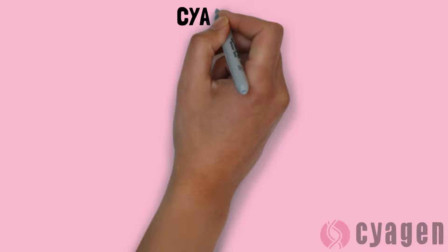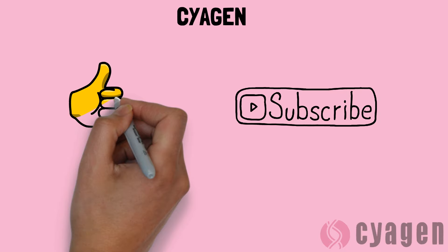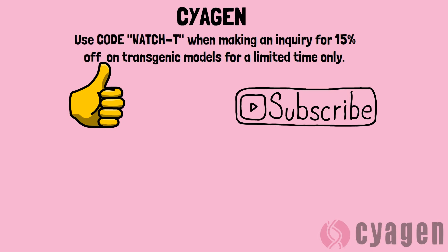Thank you for watching! If you enjoyed, please leave a thumbs up and subscribe for more animated informative content about genetically modified animals. Use code WATCHTEA when you make your enquiry with Cygen for a 15% discount on any of our transgenic services for a limited time only. That's all for this video — thanks for watching and we'll see you next time!